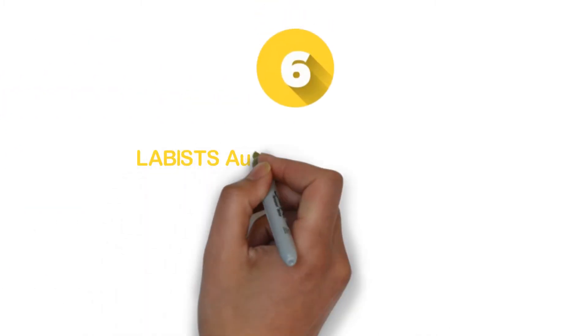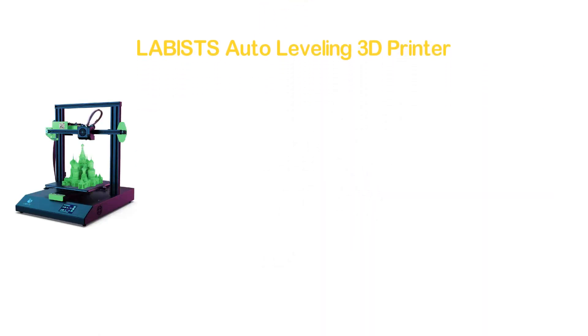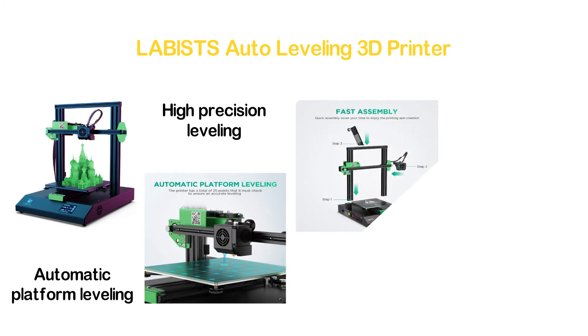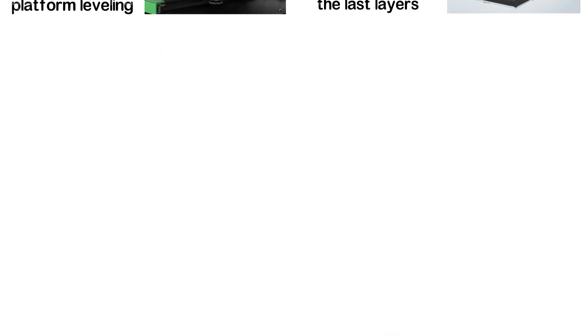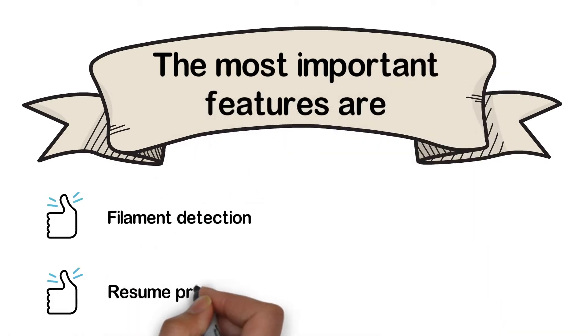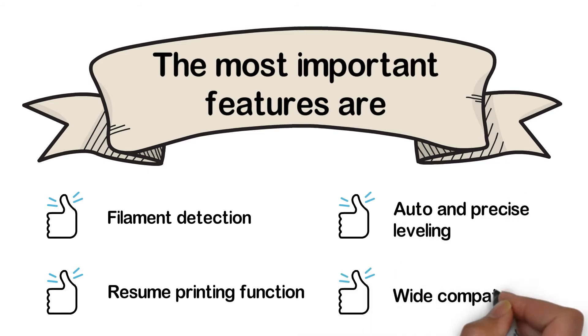Moving to number 6: the LABISTS Auto Leveling 3D Printer. A smart and highly efficient 3D printer with automatic platform leveling. This auto leveling 3D printer has a high precision leveling detector. The resume print function helps start printing from the last layer. It comes with essential parts and ensures quick assembly. The most important features are: filament detection, resume printing function, auto and precise leveling, and wide compatibility.